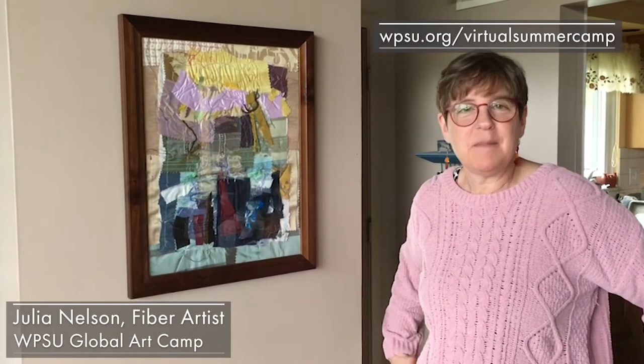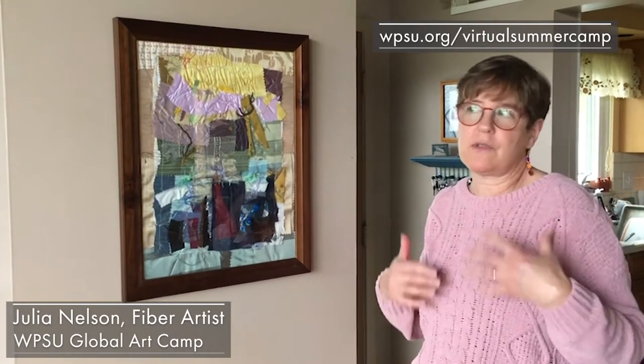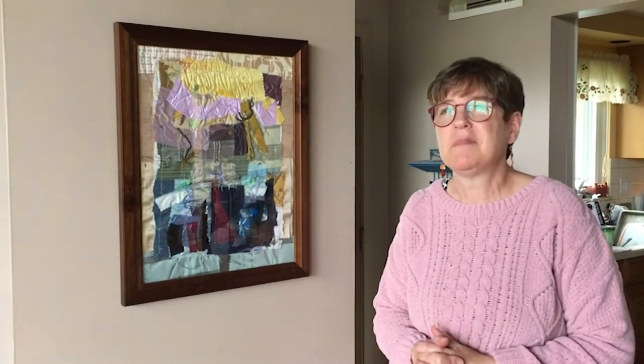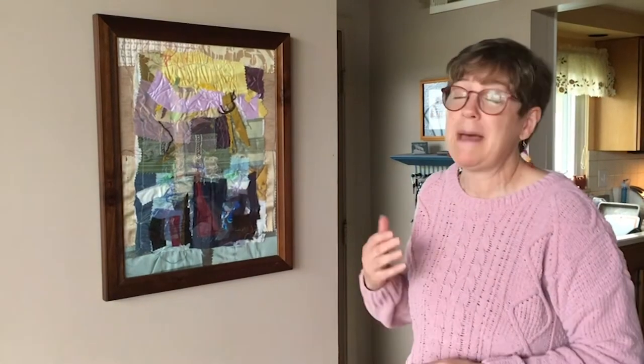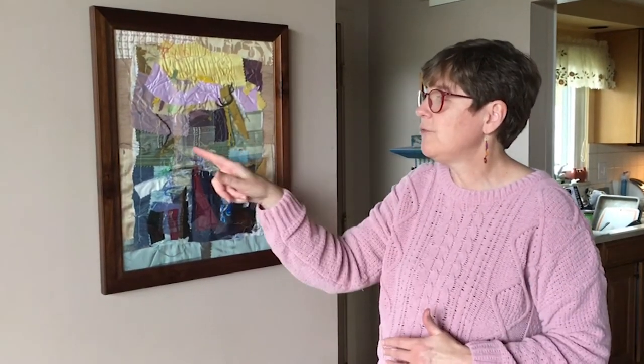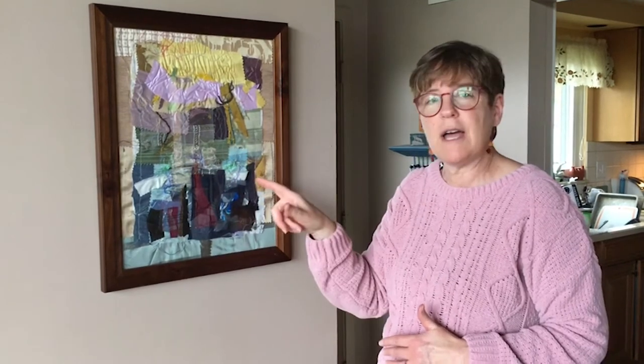My name is Julia Nelson and I'm a fiber artist. That means I work with cloth material. I draw with the sewing machine for the most part when I do my fiber artwork rather than drawing with a pencil. With my pieces, I tend to focus a lot on pattern and the direction the pattern is taking. I'll look for lines and stripes, textures and how something is shiny.